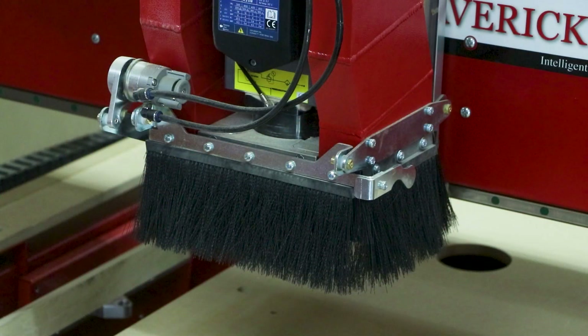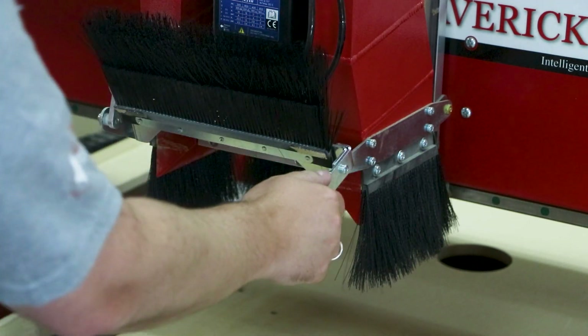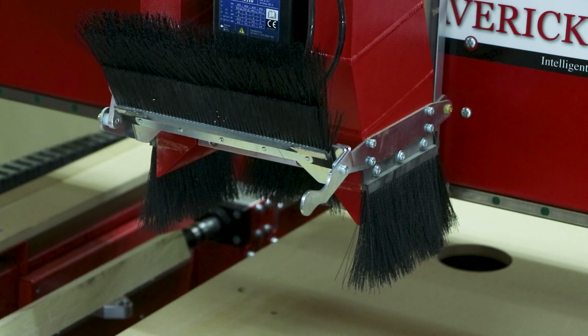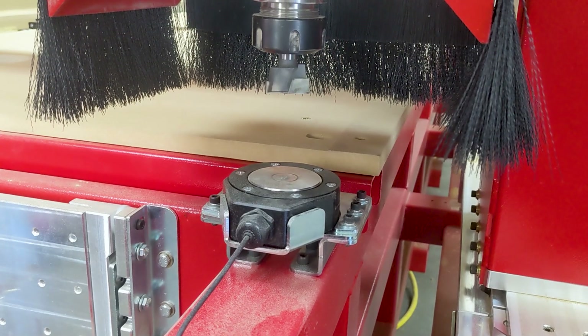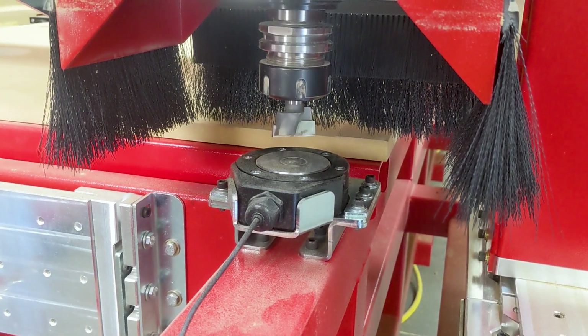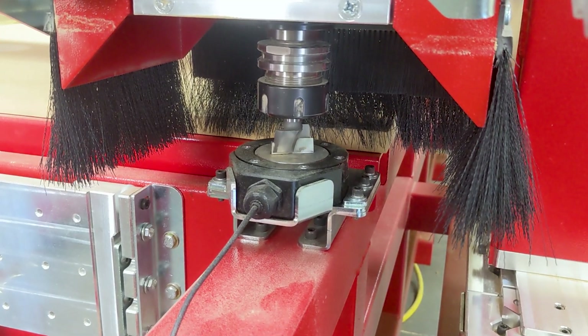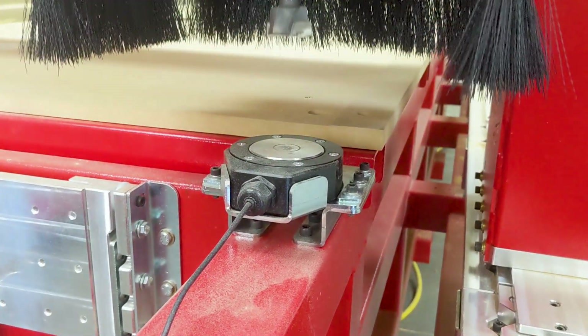During normal operations, we keep the dust manifold closed; however, for this cutting demonstration, we opened up the dust manifold so that you can see all the cutting action. There are two cutters that will be used throughout this baluster. First, the inch and a quarter surfacing cutter, and second, a tapered ball cutter. Both will touch off the smart tool pad to find the Z0 location automatically.